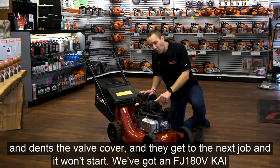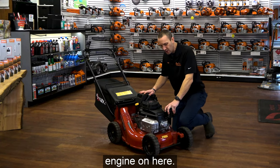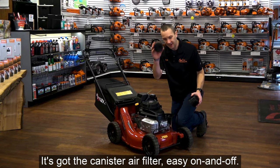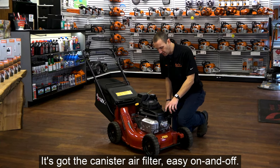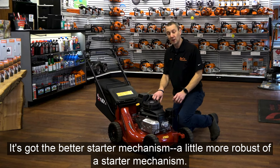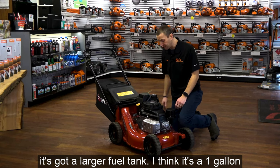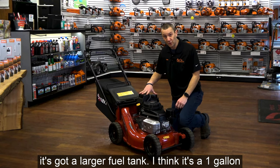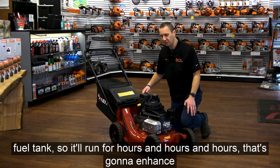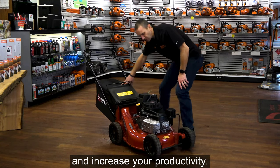We've got an FJ-180V Kawasaki commercial grade engine on here. It's got the canister air filter — easy on and off — a more robust starter mechanism, and a larger fuel tank. I think it's a one-gallon fuel tank, so it'll run for hours and hours, which is going to enhance and increase your productivity.